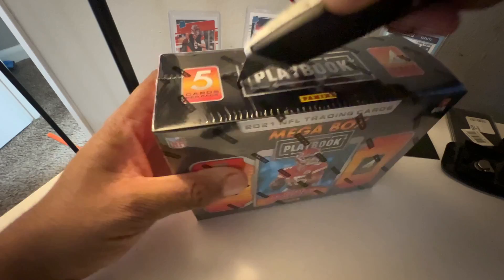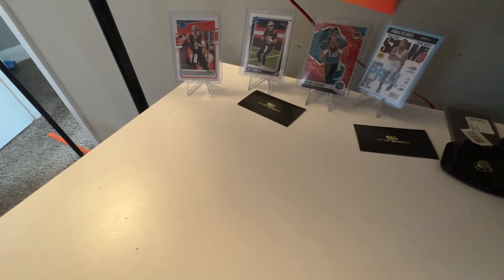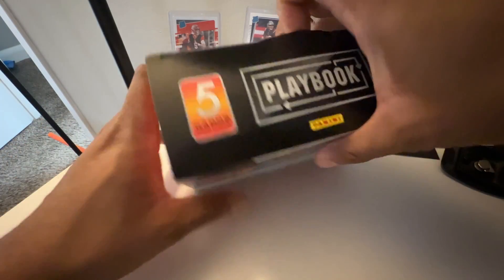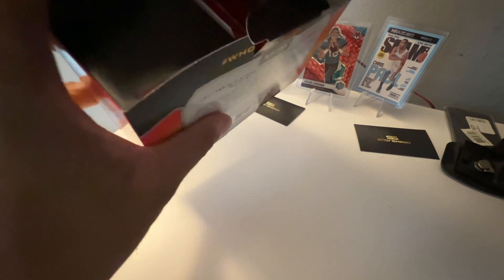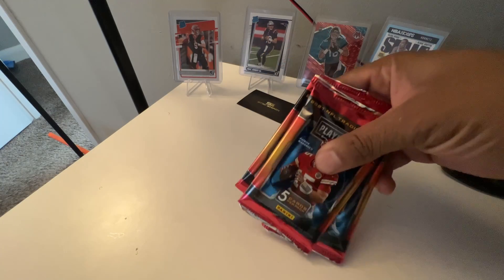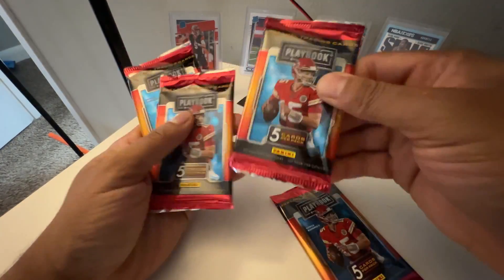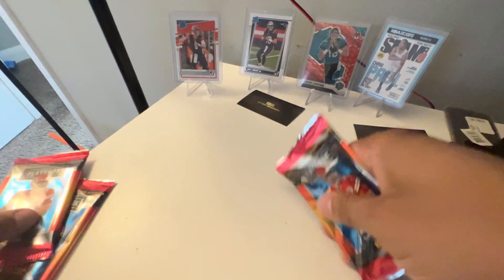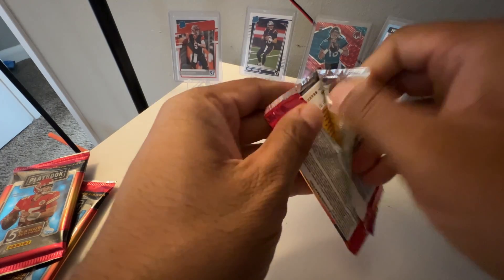Now, will I change my mind about opening the other box if I hit like a Mac Jones booklet or something? I might just not open the other one. There's no booklet in these for sure, though. This pack seems way thinner than the other one, so I might be wrong — let's check it out. Hopefully we hit a Mac Jones, maybe a Trevor Lawrence, something cool.